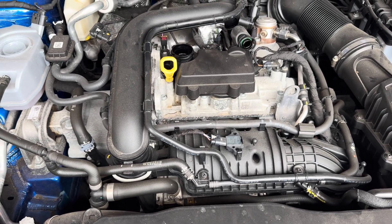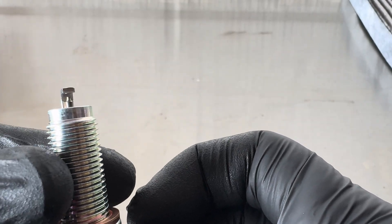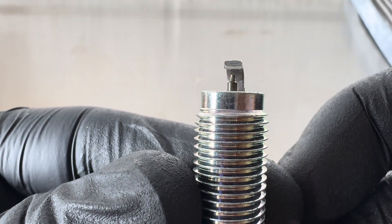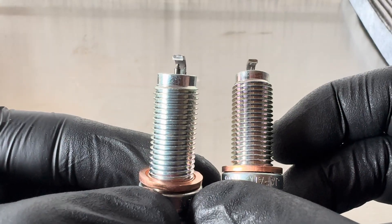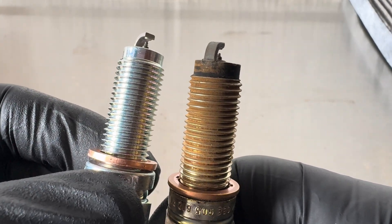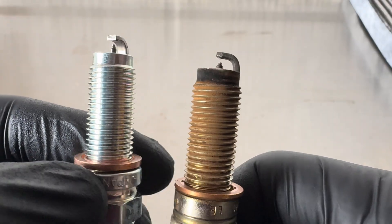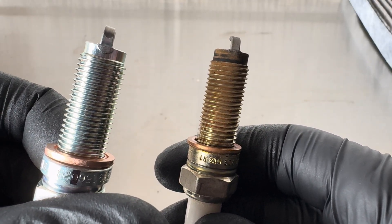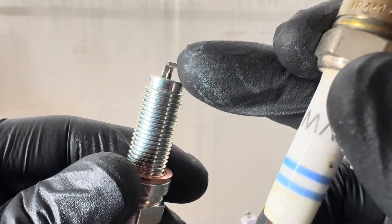Now we're going to look at the plugs because there's something interesting I've noticed about the threads. If we look at the point opposite to the ground strap, you can see where the thread starts. If you look at another plug, it's exactly the same. And if you look at the Bosch plug — it's hard to see because they've got a bit crusty — but it does look exactly the same. So they are absolutely identical in terms of thread cut to ground strap position on each plug.